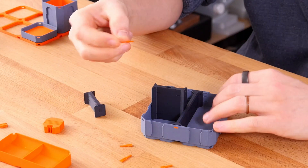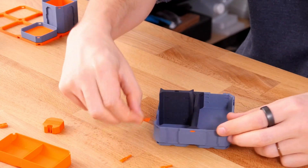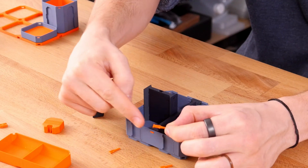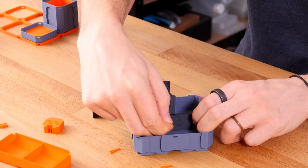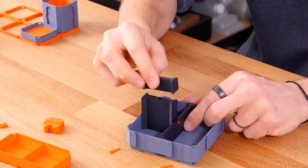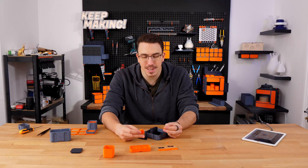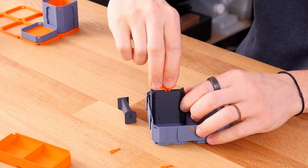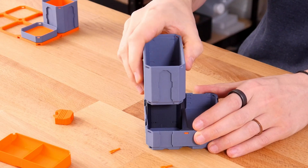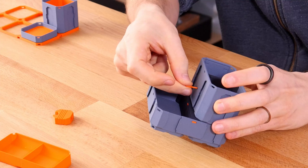There are a few different types of pins. The outer wall pin is used on the outside, but if you need to go through a divider into another divider, you use an inner wall pin — put that all the way through and click it in. Now let's add the top divider. There's a little clip here, and we have the clip tool — the clips can be hard on your fingers, so hold it with the clip tool and push it down to clip it in. We then click the top in, nice and secure.